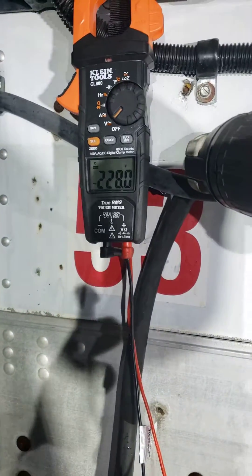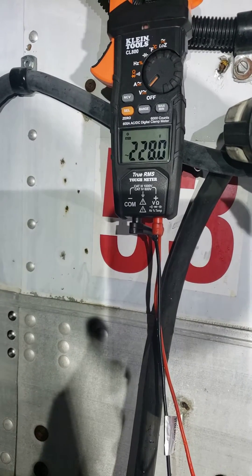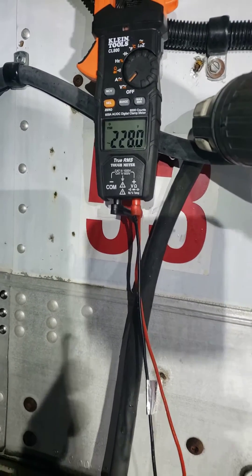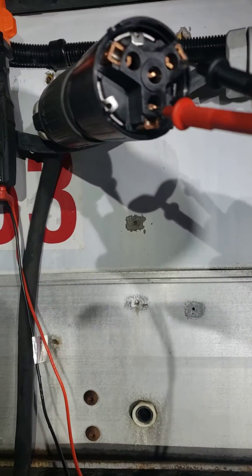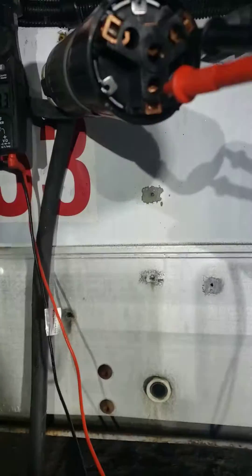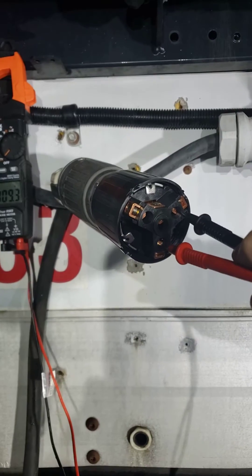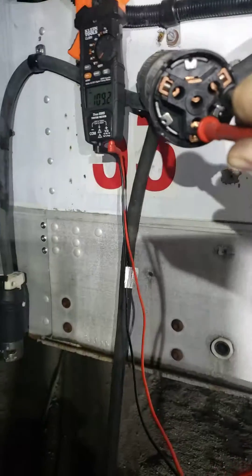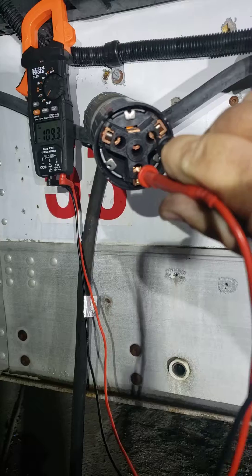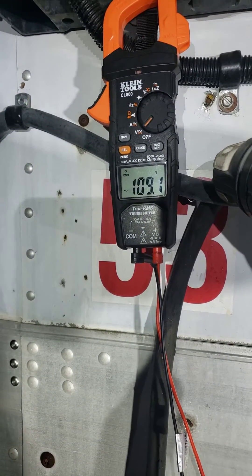Top two legs right there I got 228 volts, which is perfectly fine. Now checking that bottom leg right there — trying to get a better view — that bottom leg, my voltage is only 209, or 109.